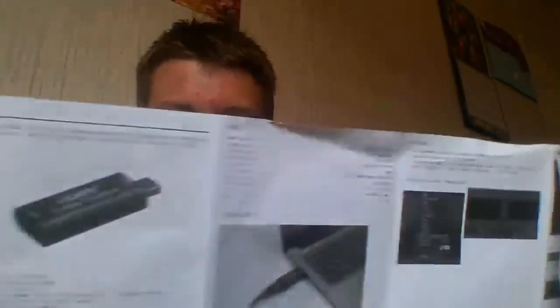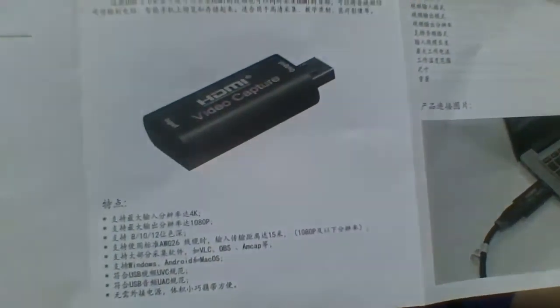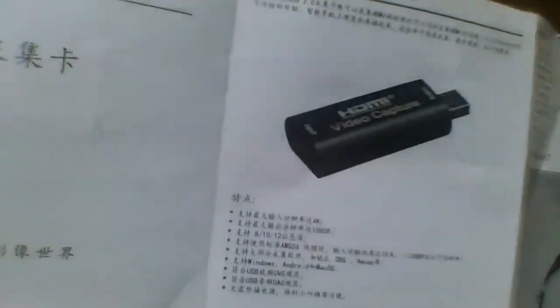Also, this side of the capture card packaging is in a completely different language, and I would assume it says the same stuff that's on the other side. I think that's Japanese — so if any of you out there can distinguish what language that is, that'd be nice.